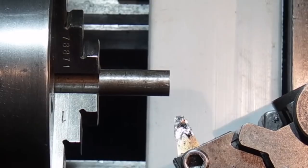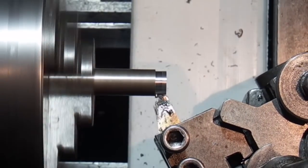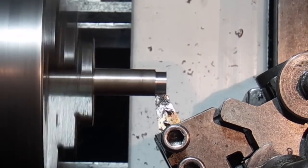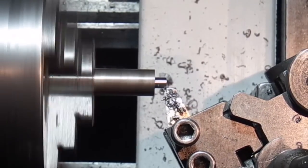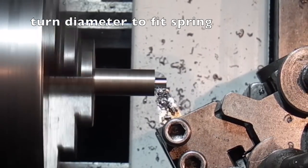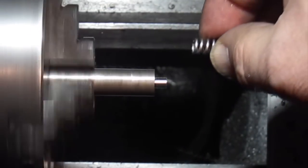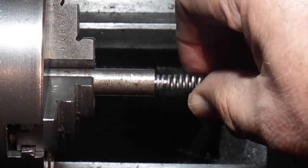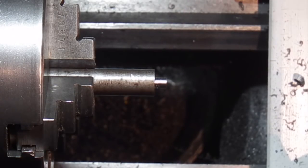This is a piece of 12mm mild steel. I just want to turn the end down to about four and a half mil, and then turn the outside down 10mm.